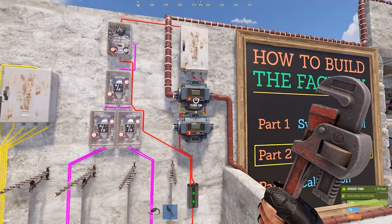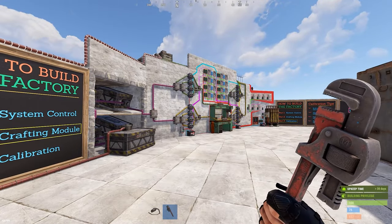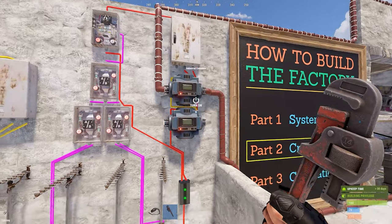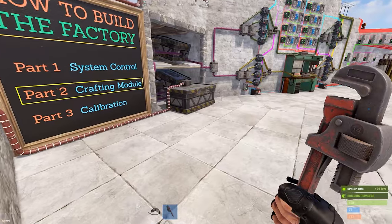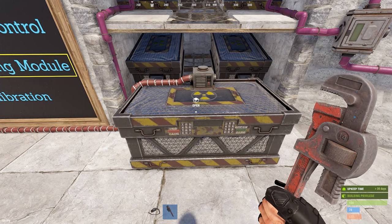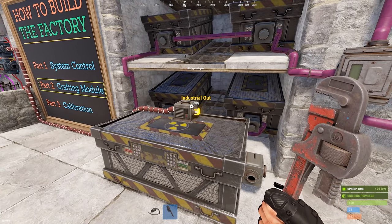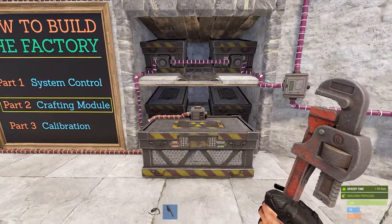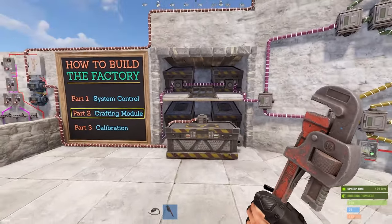There are two check conveyors here because in the proof of concept video I had two crafting modules running at the same time for 16 items. In this example I'm only building one for the tutorial, so just pick one. The output of that is going to run to your termination box — wherever your final destination is for the crafted stuff.